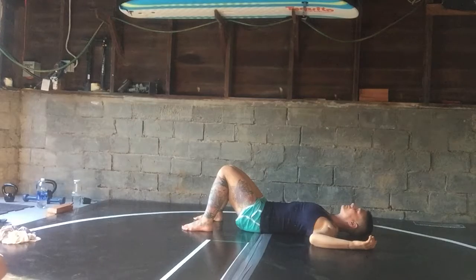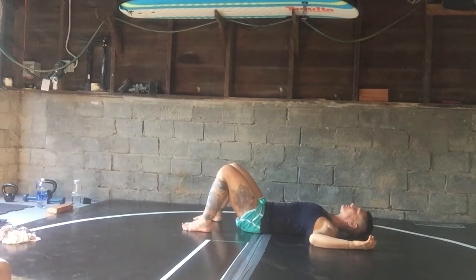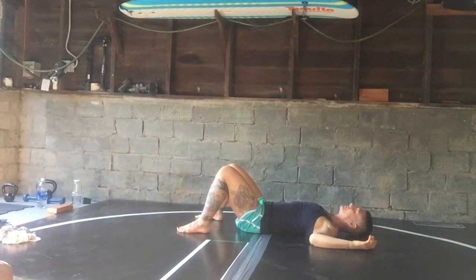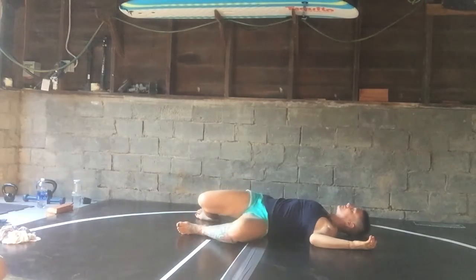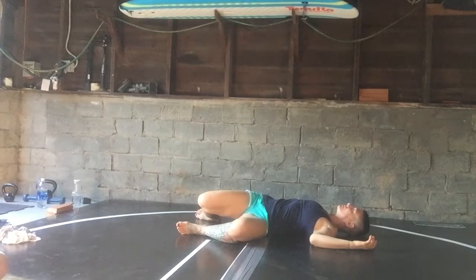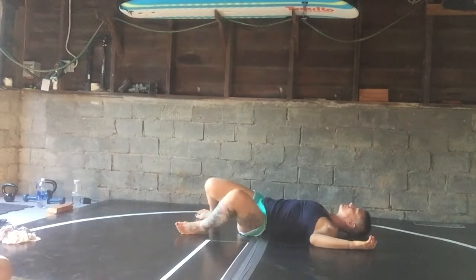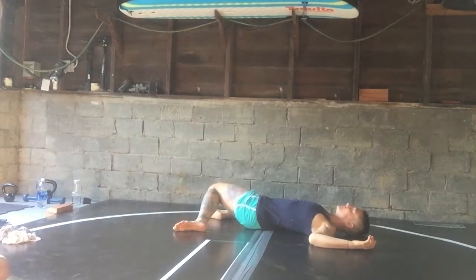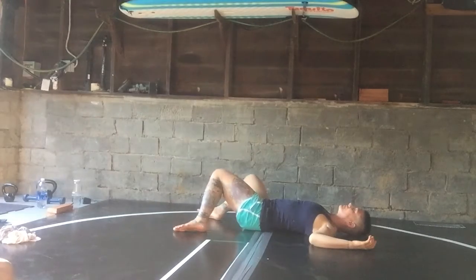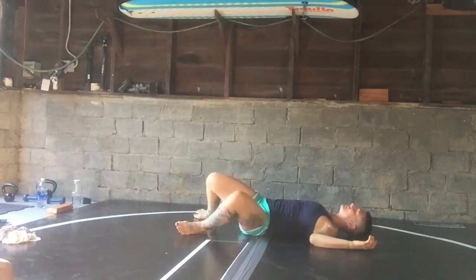We've massaged the sacrum up and down. Now we're going to take some windshield wipers to massage the sacrum across. Go ahead and let your knees separate a little bit. When you're ready, enjoy a breath in. As you exhale, crush your guts — your knees are going to fall towards one side and you do the twist. When you're ready to inhale, you untwist, air rushes into your lungs. Then you exhale and twist to your second side. You're so good at windshield wipers. If you want to also massage the back of your skull while you do this, please feel free.